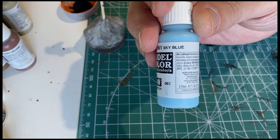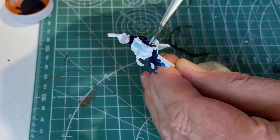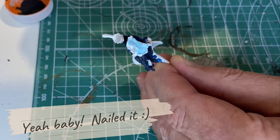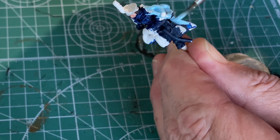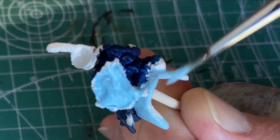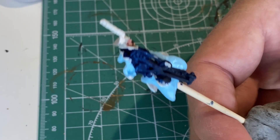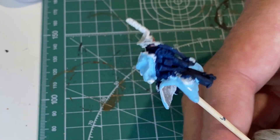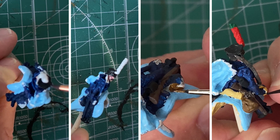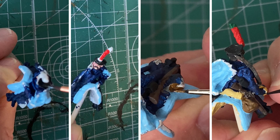Moving on with sky blue - mainly for the saddle cloth and the jacket. I want to call it a pelisse or something like that - I'm sure there'll be people in the comments who can correct me on the technical term. I could Google it but that sounds like a lot of effort. Here's an artistic montage I put in to show we're moving on to filling in all the other bits - and it's also a new button I found on the video editing software.